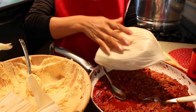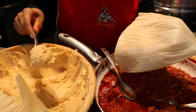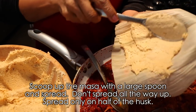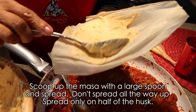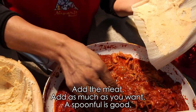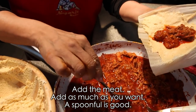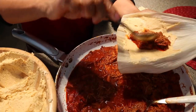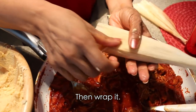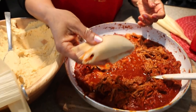Here we have the soaked husks. Use the smooth side facing up. Take about a large spoonful of masa and spread it — don't go all the way to the top, just about halfway up the husk. Then add the meat — about a tablespoon or however much you like — so each tamal comes out with a good amount of filling. Then roll it up and fold the bottom up. Your tamal is ready.